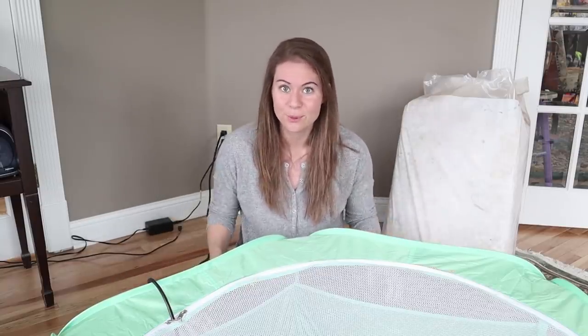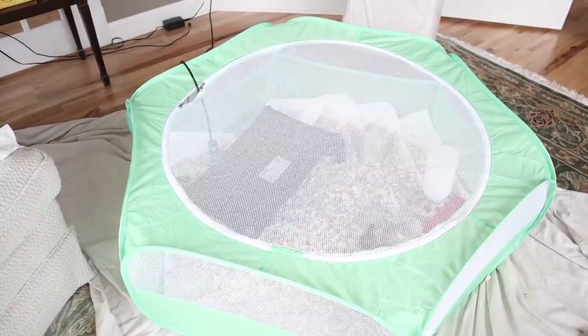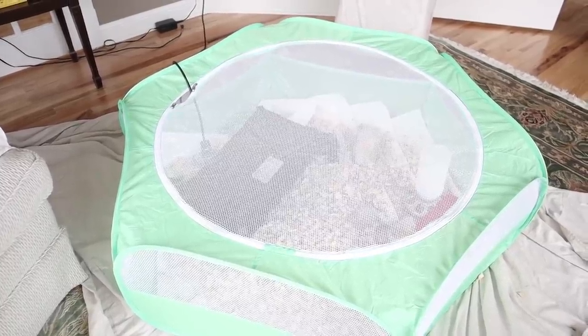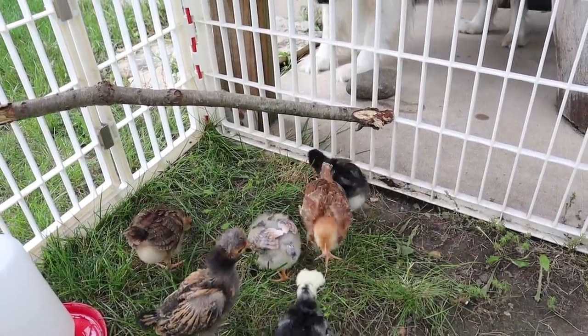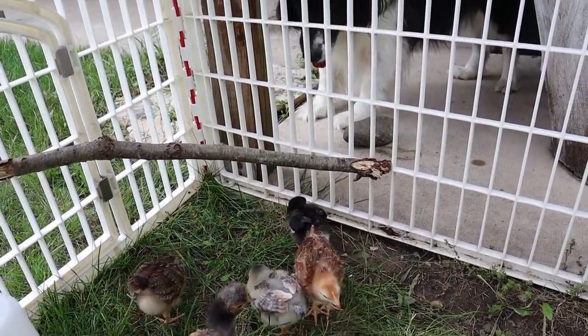But as everybody knows right now lumber and construction materials are just ridiculous, and it was going to cost so much more to try and build a big heavy clunky brooder than it was going to be to just buy this tent off Amazon. So I am super happy about this find — I wanted to share it with you guys in case you are looking for a brooder now or even just a playpen.